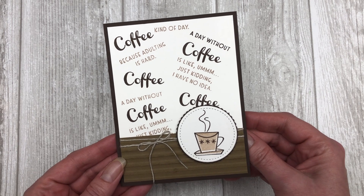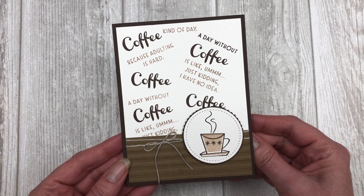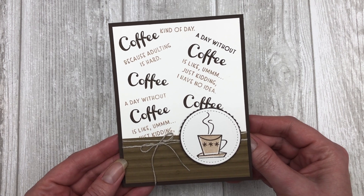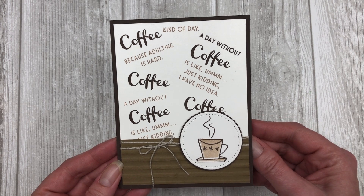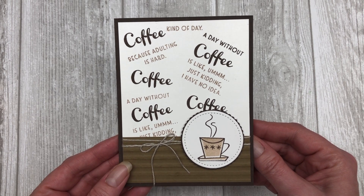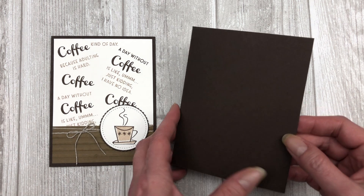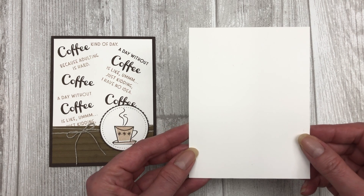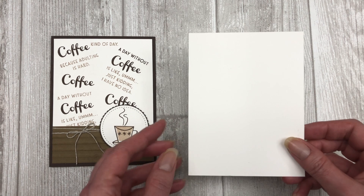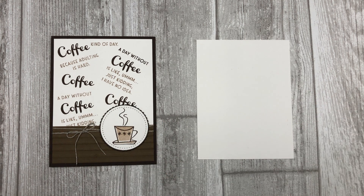The first way that you can use sentiments as a background in your card making is simply to stamp them, and that's exactly what I did with this particular card. So let me show you how to create this card. You're going to start with a piece of early espresso cardstock for the base of your card. Next, you're going to cut a five and a quarter by four inch piece of white cardstock. This is the piece that we will do our sentiment stamping on to create our background.